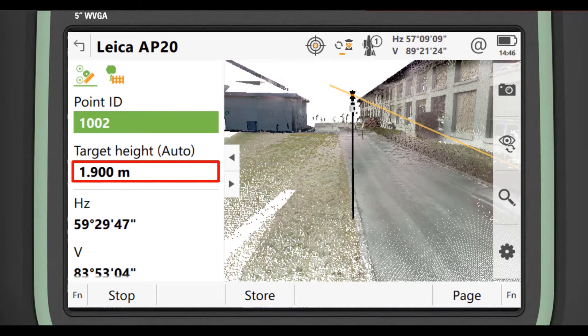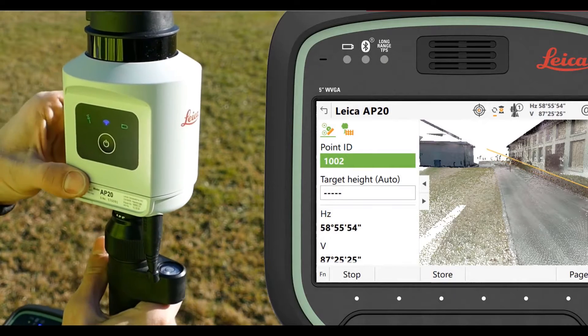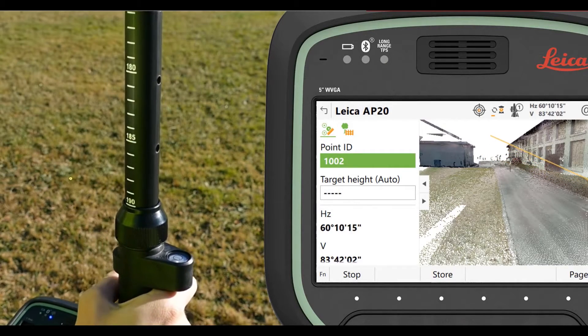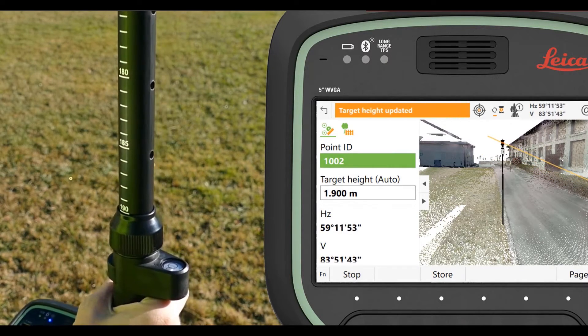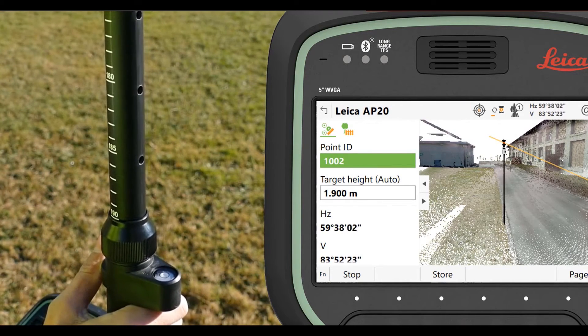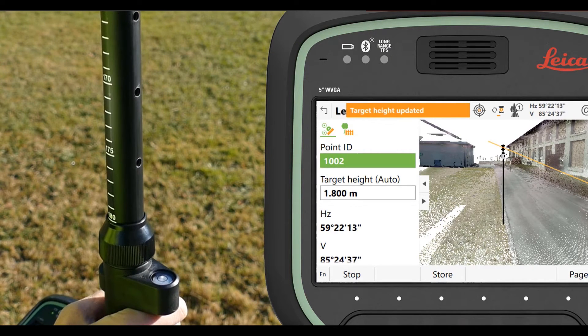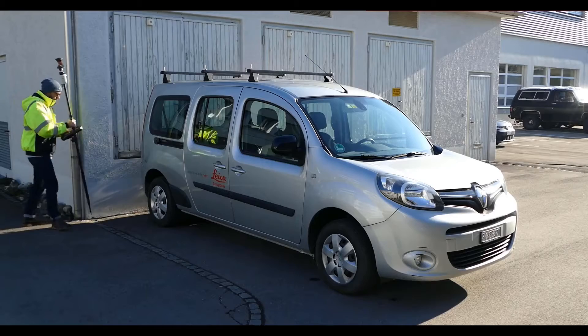This is the Captivate software, and it's going to show us how the auto pole height works. As we select the lever, it opens up and the target height gets updated. There's a passive height meter inside the pole, and as you start to move it, it'll pick up, and when it locks into a position, it'll start to work.